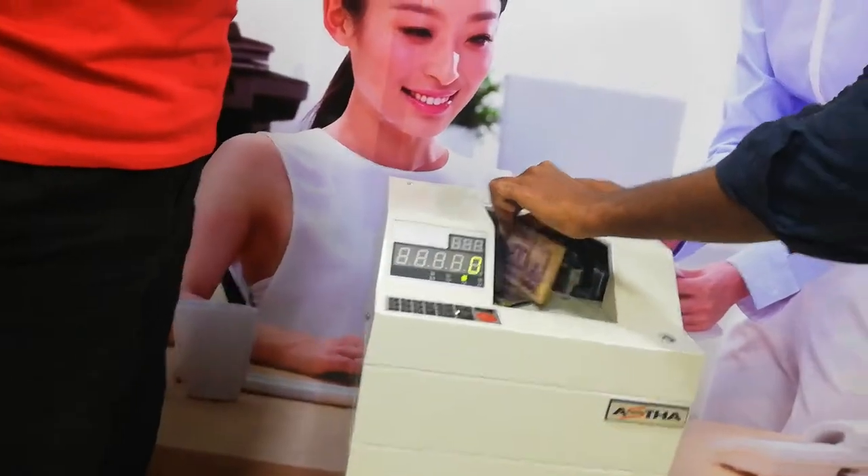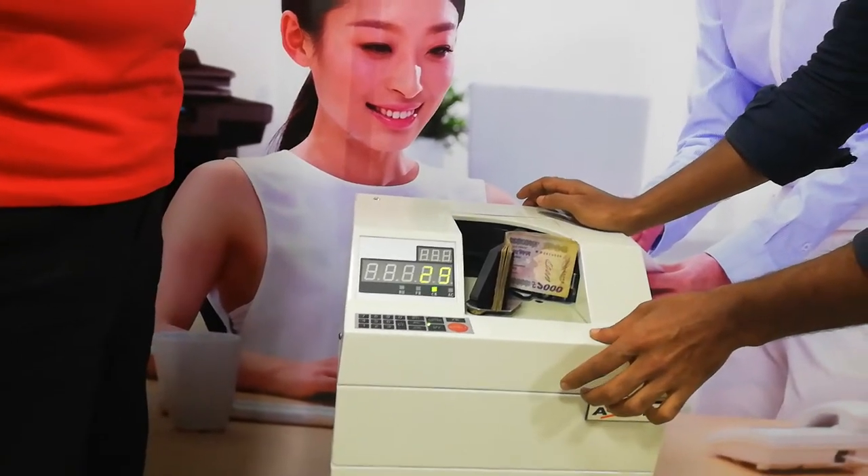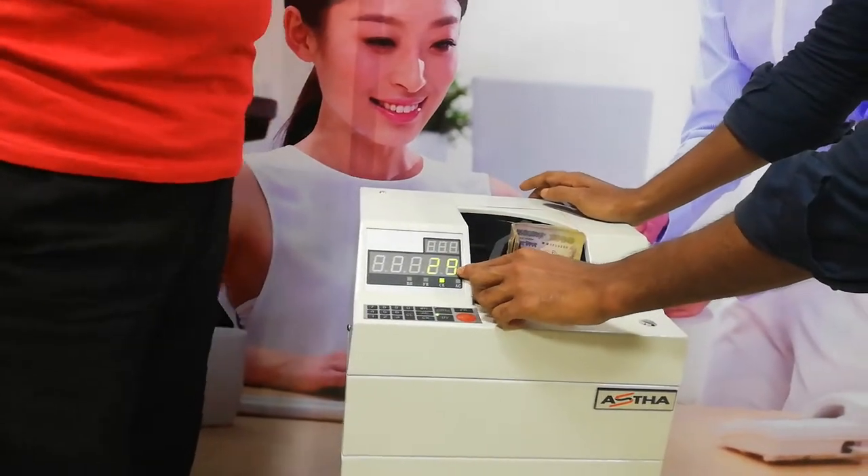You do not need to connect the other machine. I am going to connect the other one. The machine is on.